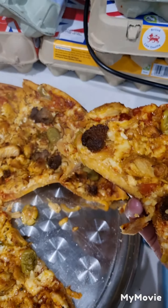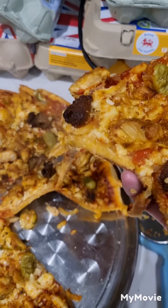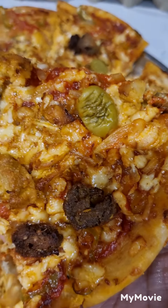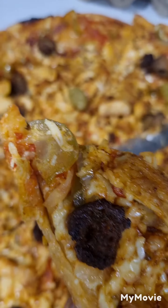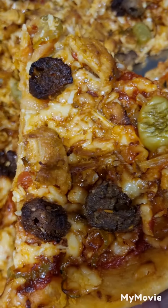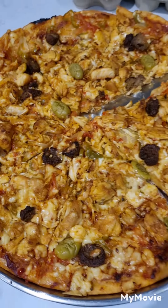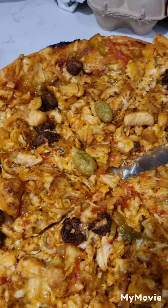Now we're going to take it out and eat it. Let's see what it tastes like — yummy! It tastes scrumptious. This is the best pizza I've ever eaten in my entire life. Make sure you like!